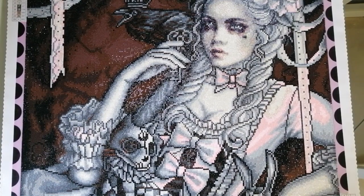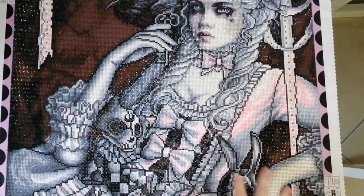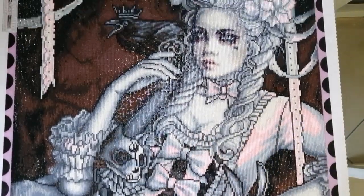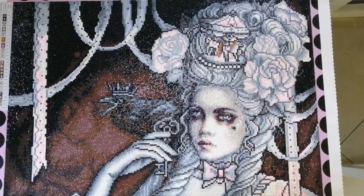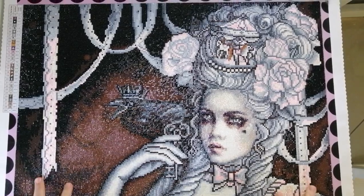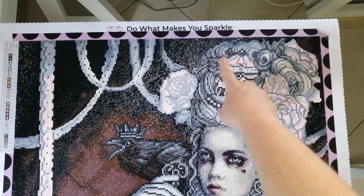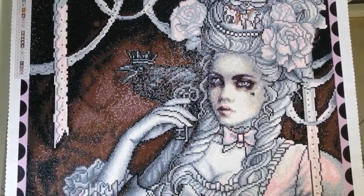The color palette — it only had 29 colors, and the majority were white, black, brown, gray, and various shades of those colors. Then of course there was some pink throughout, in her dress, down on the bows, and up in her hair. Something I hadn't noticed at first is that there's actually a carousel in her hair — the top of the carousel and little horses. I didn't really even notice that at first.